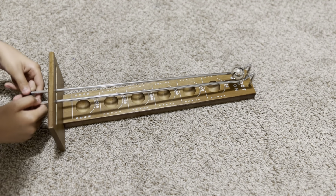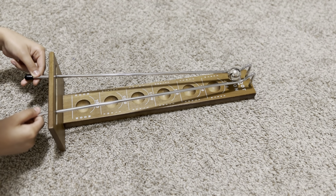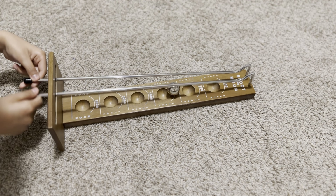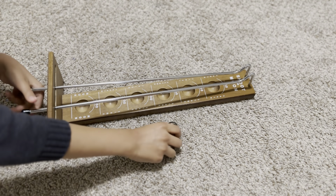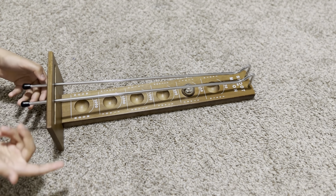The idea of this game is to take these two rods, move them around, put the ball on one end, and try to get it to one of the highest ones. For example, I got 250.